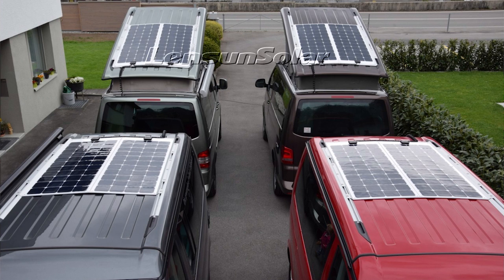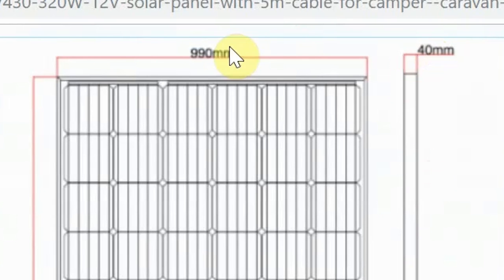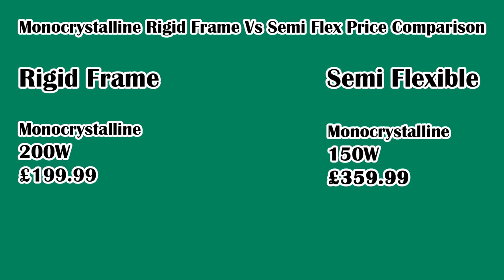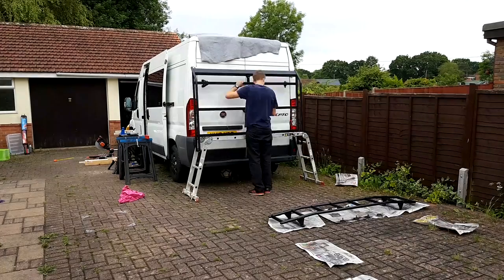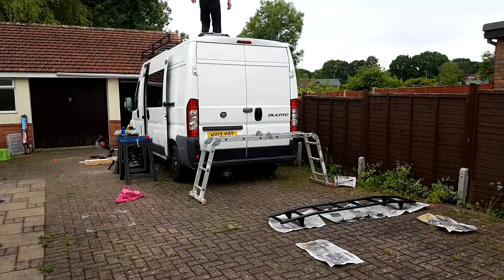There is a considerable difference in the thickness of the two types of panels. The flexible panel has a thickness of just 2mm versus a rigid frame panel at 35mm. There's also a considerable difference in price — when comparing equivalent wattage monocrystalline panels, the equivalent low profile flexible panel is about twice the price of a rigid frame panel. Since I knew I was already fitting a roof rack to the van, I wasn't overly concerned with wind noise or height restrictions.